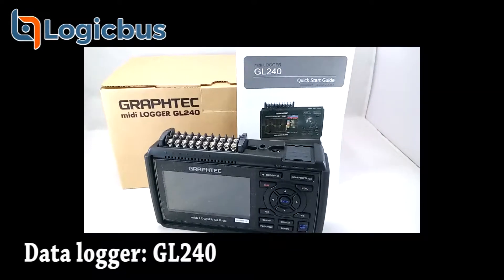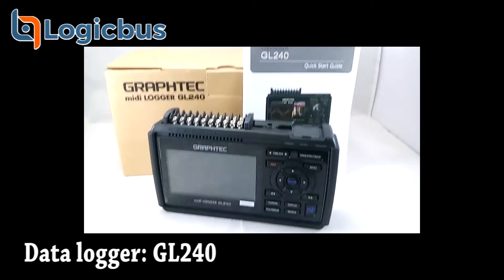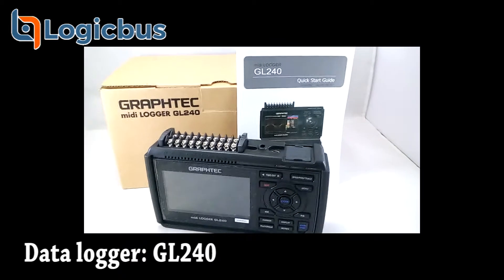Good morning and welcome to another Logic Boss video. Today we'll be showing a new product in our online stores: the GravTech GL240 data logger.